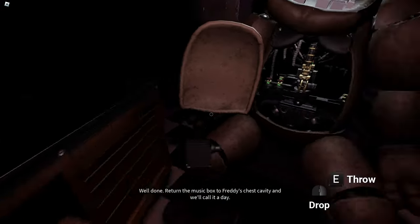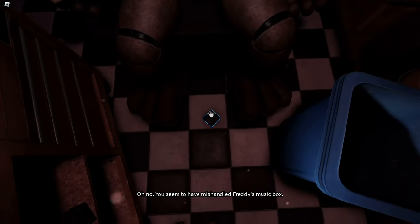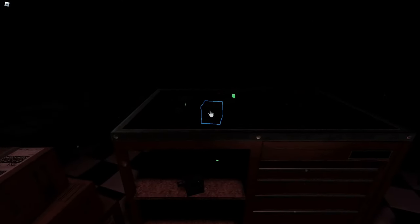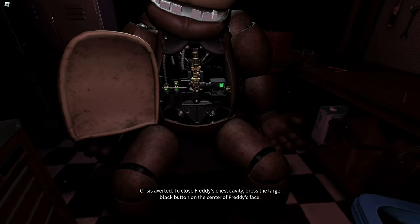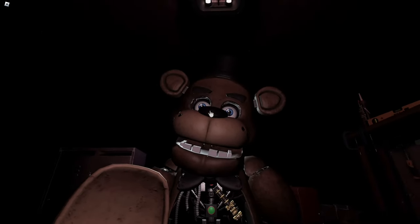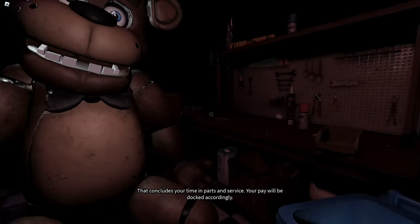Well done. Return the music box to Freddy's chest. Oh no — you seem to have mishandled Freddy's music box. This is not good. A replacement may be found on the work table. Crisis averted. To close Freddy's chest cavity, press the large black button on the center of Freddy's face. That concludes your time in parts and service. Your pay will be docked accordingly.